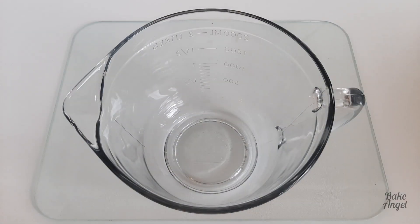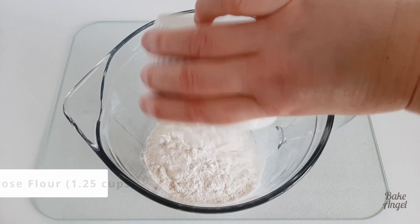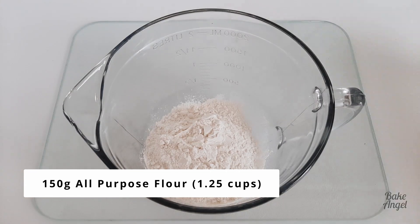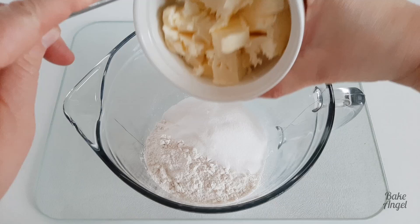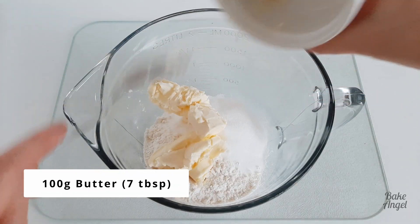We're going to start adding our three ingredients for the shortbread base, which is 150g of all-purpose flour, 50g of sugar, and then 100g of plant-based butter.